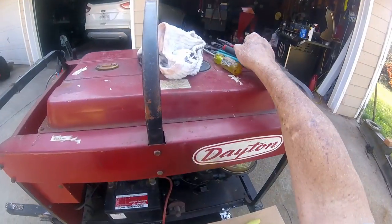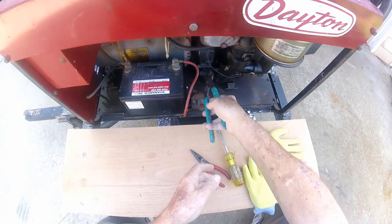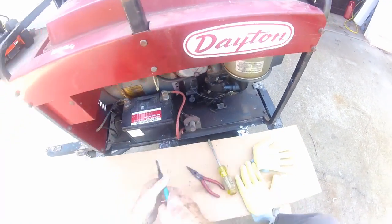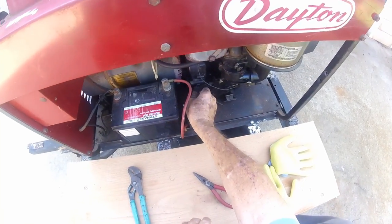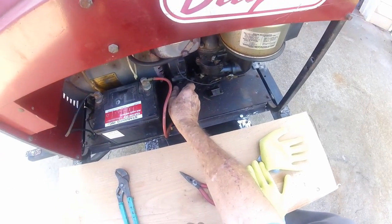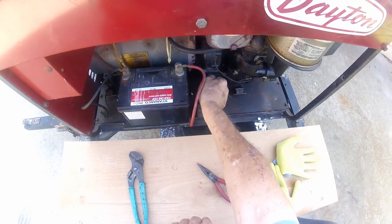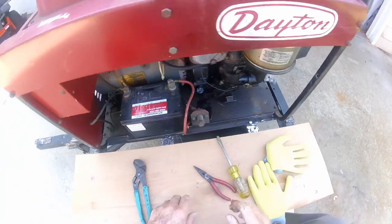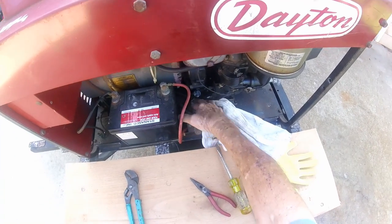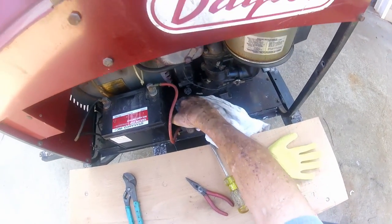I almost guarantee it's low on oil. There's a little bit of a slope downhill here — oh, plenty of oil! I think I'm reading low because I'm taking it out on this slope. We'll put that back in there and wipe that off real quick before it runs on the driveway. Well, at least we know it ain't low on oil.